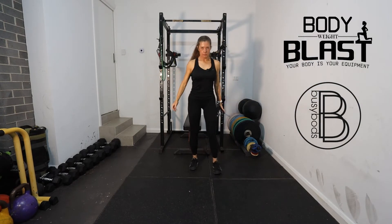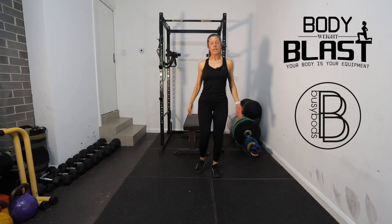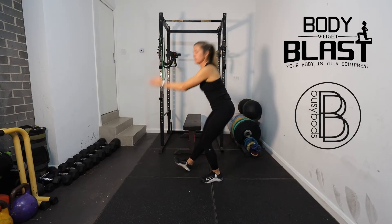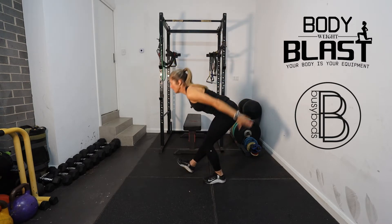Then we're just going to go into a hamstring stretch — just stretching through the hamstrings. From the side, I'm just going to be doing a sweep, just stretching through those hamstrings each time.